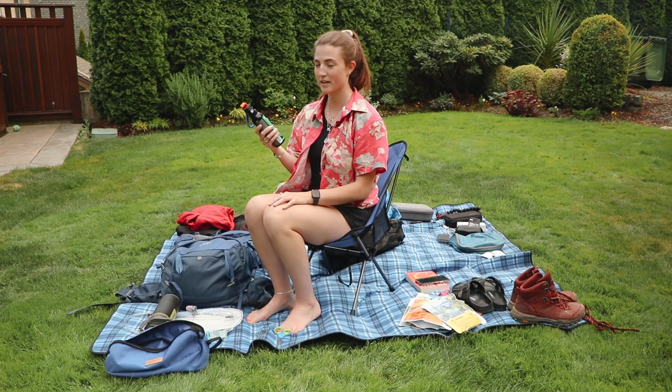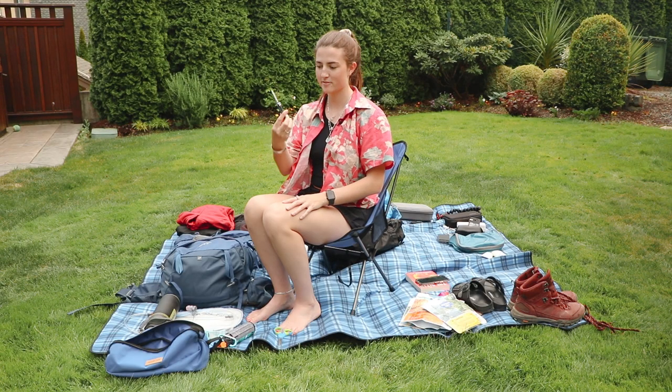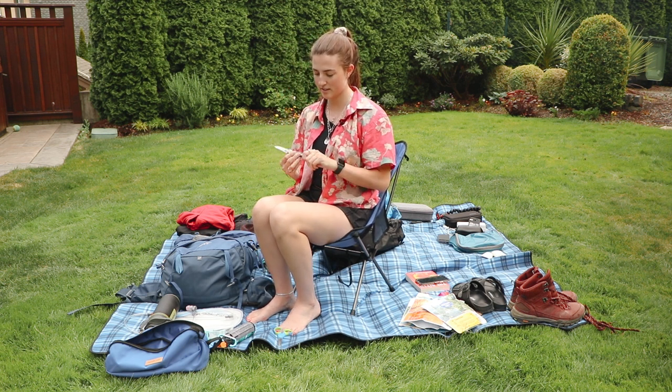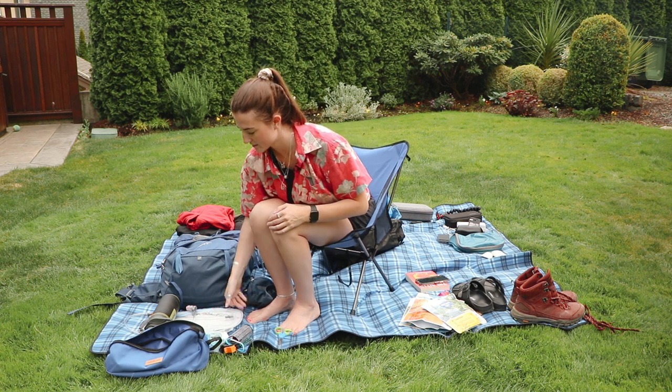I also have some bear spray, and I got this little Leatherman pocket knife that I keep in my front hip pocket — oh and there's even a bottle opener. Knife, bear spray, headlamp — that's all stuff I'll put at the top, so I'll leave that out for now.